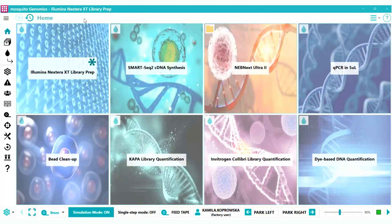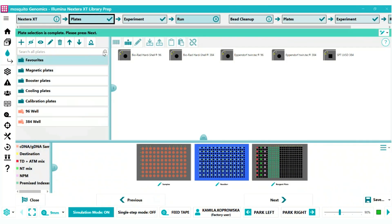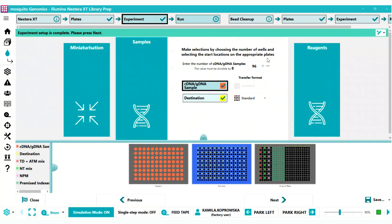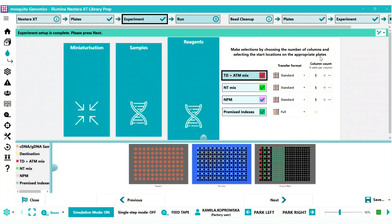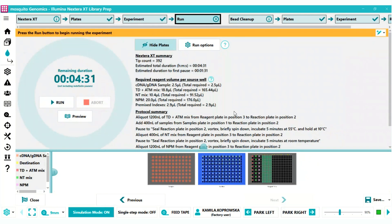The wizard-based experiment guides you through the process step by step, but you still have full flexibility to run your experiment to match your unique needs. You have the ability to change the plates you are using, change the miniaturization level, specify the number of samples you want to process, and specify where particular reagents will be allocated from. On the final page you can see the summary before running the experiment — including the time required to complete it, number of tips, reagent in the source wells, and a description of the steps executed on the instrument.